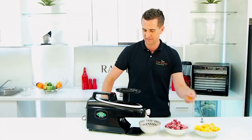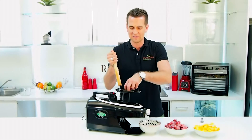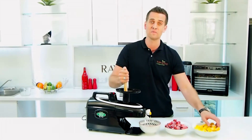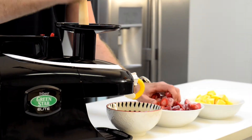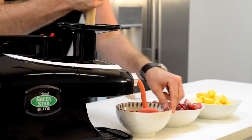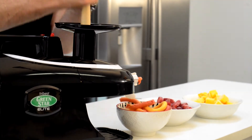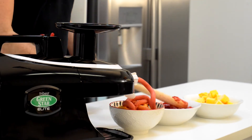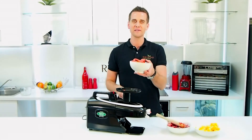So literally just feed the ingredients through here — some frozen mango. So pretty cool that you can just turn frozen fruit into a delicious ice cream or whole fruit sorbet. Look at that, there it comes. And there we have it — beautiful, fresh strawberry and mango sorbet.